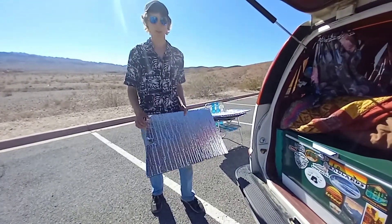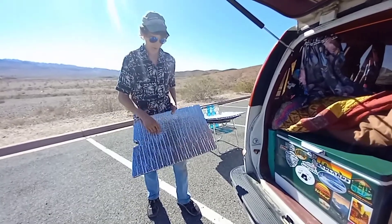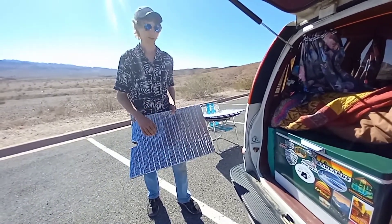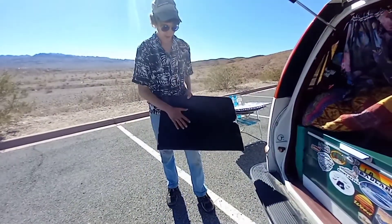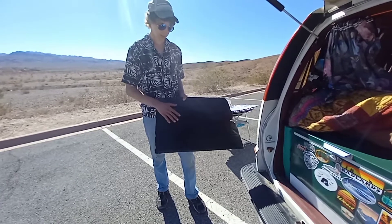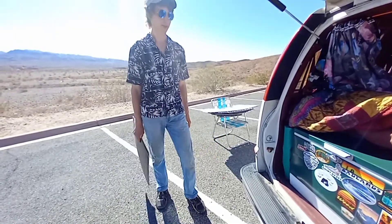The window inserts have reflective bubble wrap on one side glued to cardboard that we spray painted black on the other side. We pop these in black side out, reflective side in — that keeps it warm inside, keeps all the light out so it's dark and private, and the reflective side inside actually brightens things up from flashlights and lanterns. When it's sunny, the black side absorbs heat to warm the van, or we can flip them to reflect the sun and keep it cool.